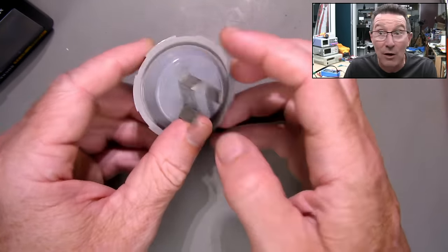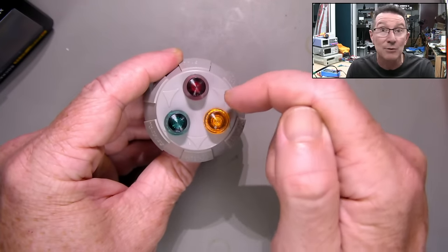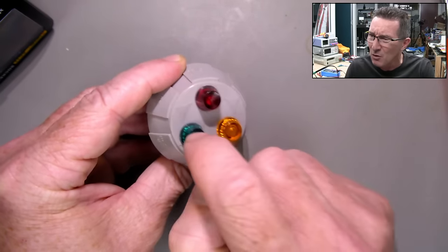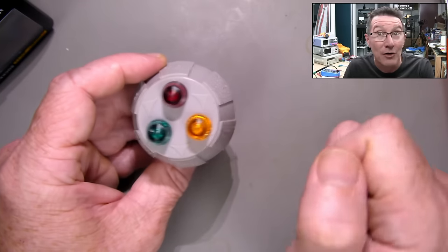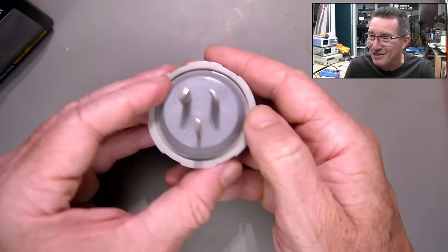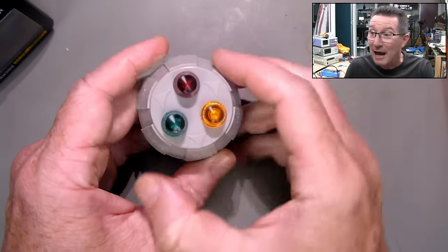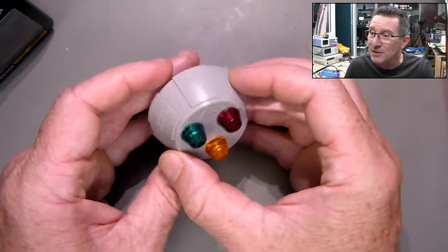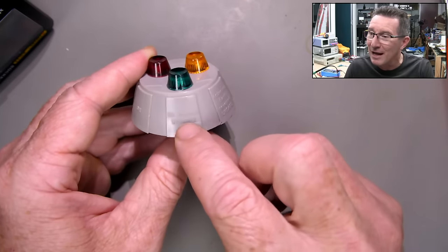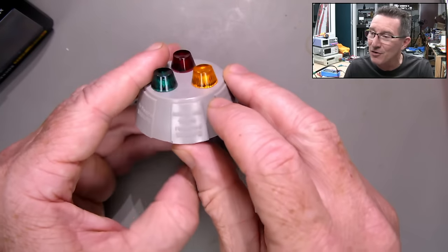These socket testers are very handy to have. You should have one. I built one of these when I was a kid. Inside one of these is very simple — they're just basically a diode in series with an LED and a series dropper resistor. In this case I think this one might be a neon bulb instead of an LED, but the new ones are LED. It's got one between there, one between there, and one between there in a triangle shape. That gives you all these different readings. So if your red and green lights come on, it's okay. If just the green light comes on, neutral is unsafe — you've got a broken neutral.